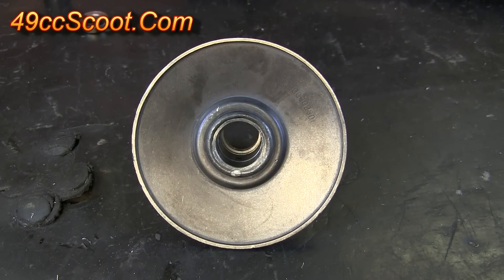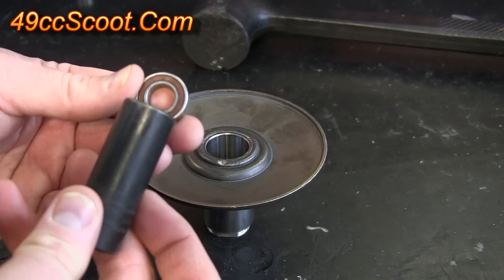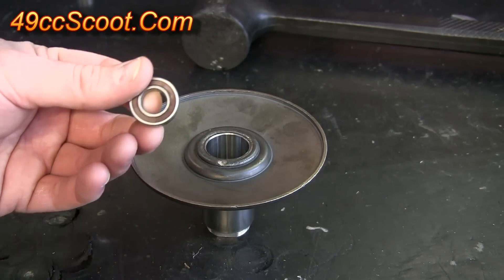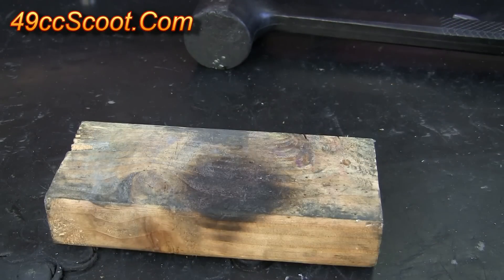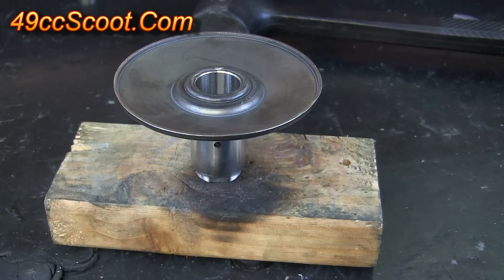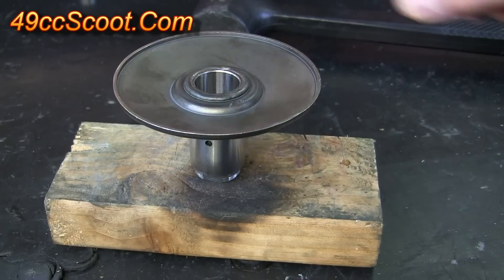Once the pulley cools, go in there one more time with rags and some kind of cleaner and make sure the inside of the pulley is as clean as you can get it. You'll also want to take your old bearing and find a socket that very closely matches its outside diameter. You also want to get a piece of wood handy — something like an old 2x4 — and put the pulley face down on that instead of on a metal workbench or anything hard. That'll help keep these threads from being damaged anytime you have to put any force on the pulley itself.